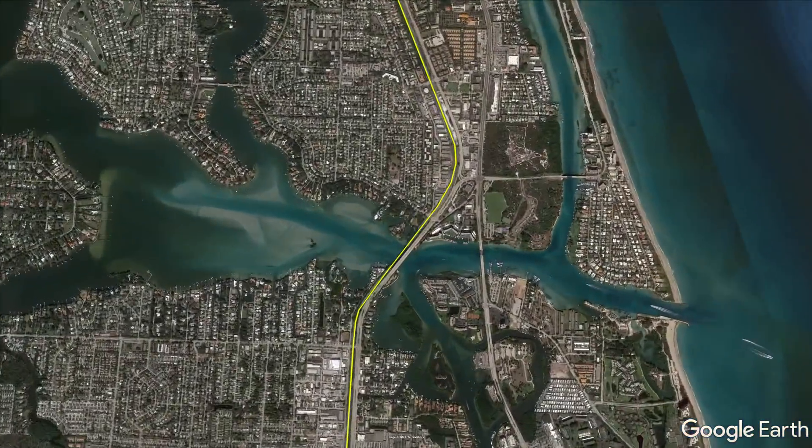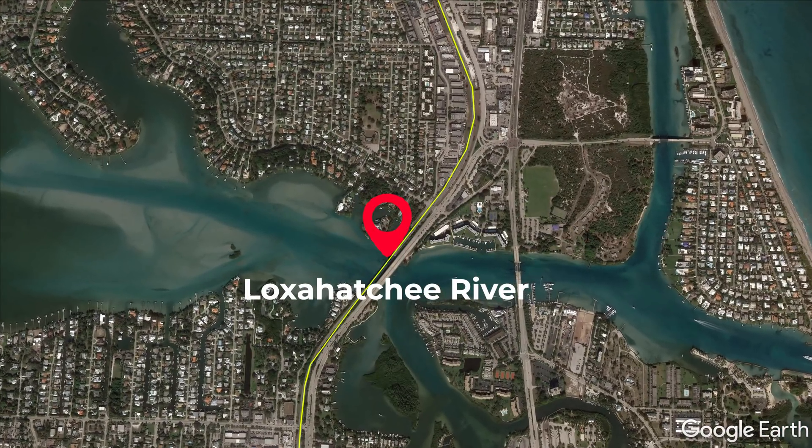The Loxahatchee River drawbridge, also known as the Jupiter drawbridge, is located in Jupiter, Florida.